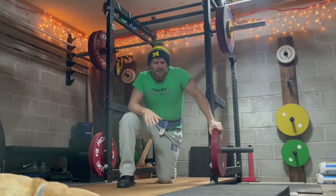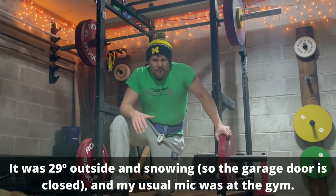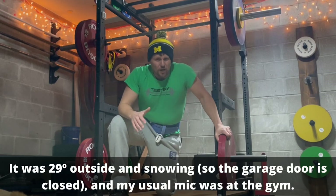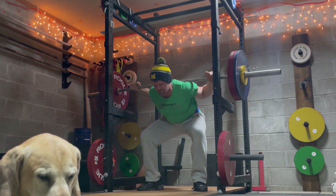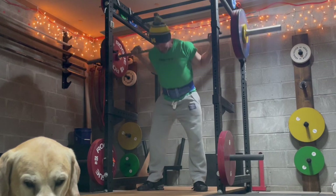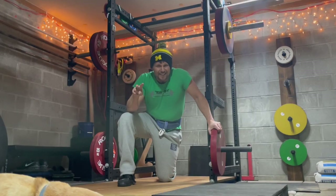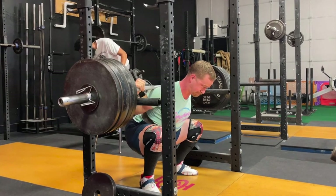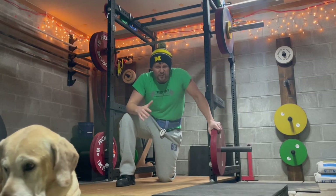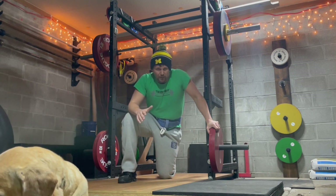Why don't magazines tell you to lean over? A couple of reasons. First, sometimes they just don't know any better — they don't know that getting into that nice leaned-over position, not totally horizontal of course but certainly not vertical, actually puts you in a better, stronger position to squat. Second, magazines are in the business of selling magazines, and on the cover, leaning over might look scary to the average person.